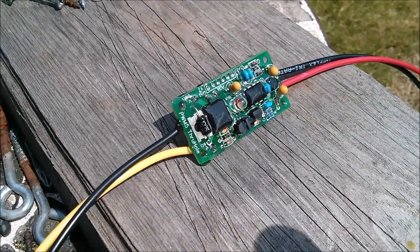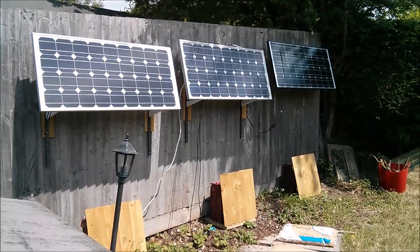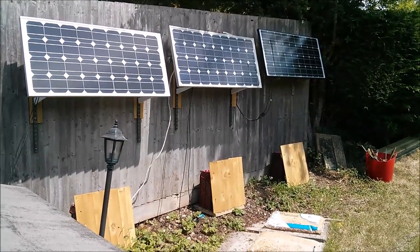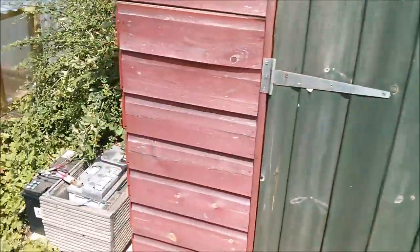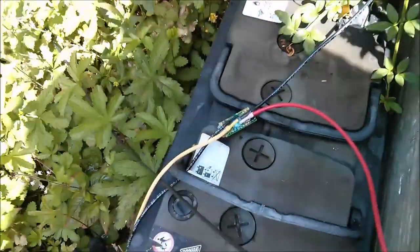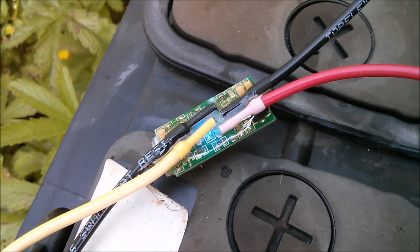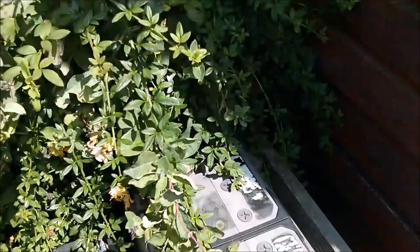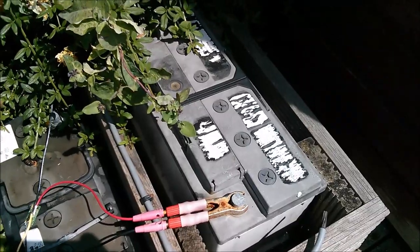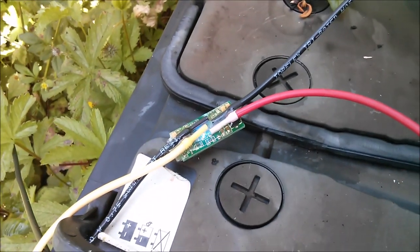I'm just wondering whether to run a sliver of glue along the outer edges of the board because they're still exposed. Some people mentioned moisture getting in between the layers of the fiberglass, but I might as well run a bead of glue along the edge so it's completely sealed in all three dimensions. The sun is a good source of UV, so I'll leave it out here baking in the sun. The femto is down here with its blue LED, which looks like it's on all the time because it's modulating, and the battery it's driving is fully charged.